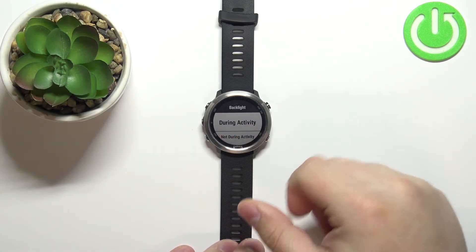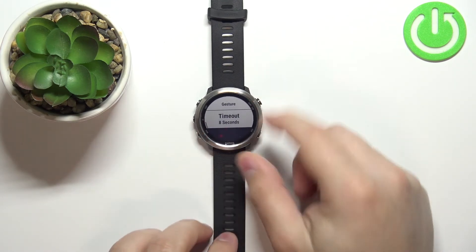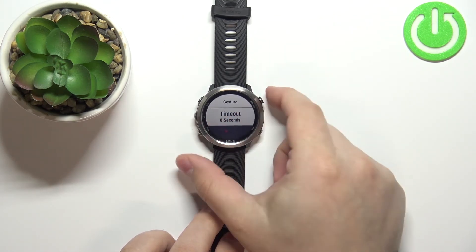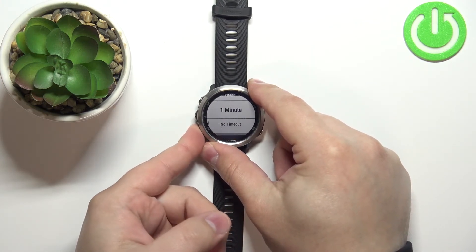So let's select the During Activity option and press the start/stop button. Scroll down, find the Timeout option, select it, and press the start/stop button. As you can see, we have a list of durations to choose from.